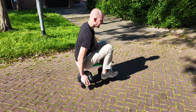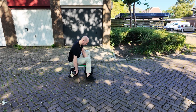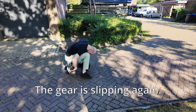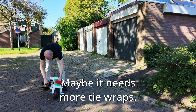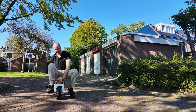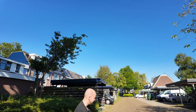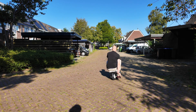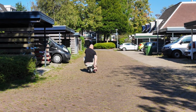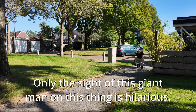That worked! It worked! He slipped from here. Maybe with more tie wraps it would go. Yes! Haha! It does it! Look out! Wow! Look at that — that's an enormous man on a mini bike. That's hilarious!